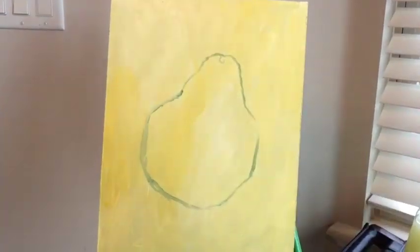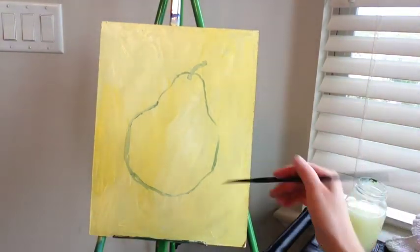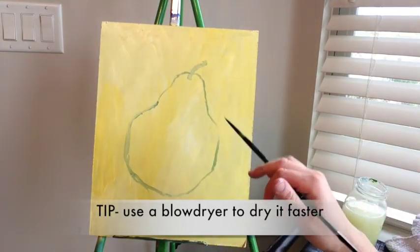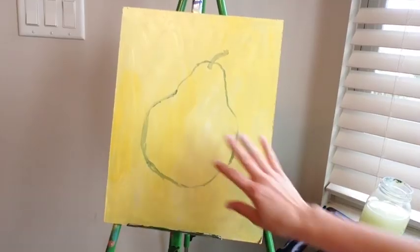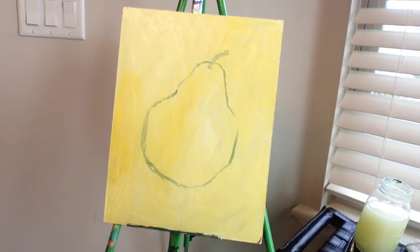I'm just going to bring in the stem now. Then we're going to mix up the colors we're going to be painting inside the pear. Let this dry, then we'll start painting the pear colors on top. After your background dries, mix up all the colors we're going to use inside the pear.